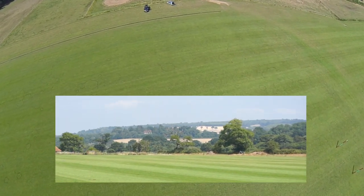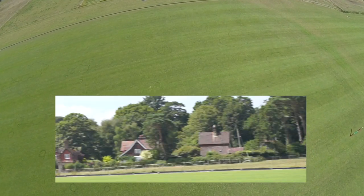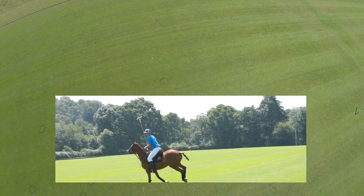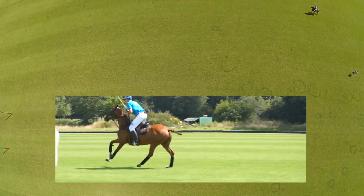On that last shot I stayed pretty wide of the ball. So for this shot I'm going to keep the horse almost with the ball in the left-hand eye, because at the last minute it's going to come across.